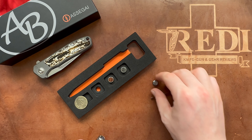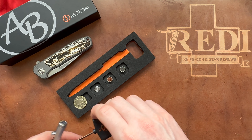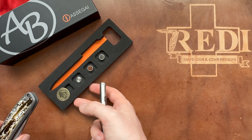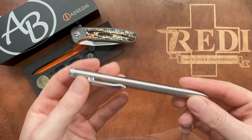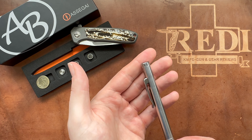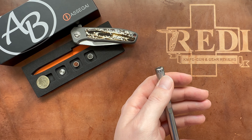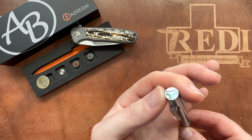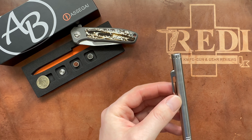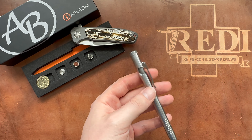Let's do some comparisons of the Asagai bolt action pen with other pens in the collection. The Asagai is 13.9 cm in this configuration — 5.472 inches with the added cap — or 13.5 cm (5.314 inches) with the flat cap.